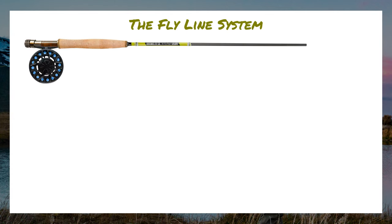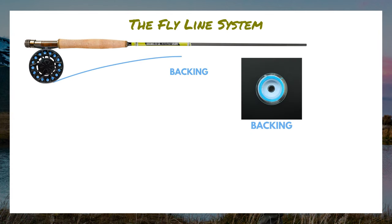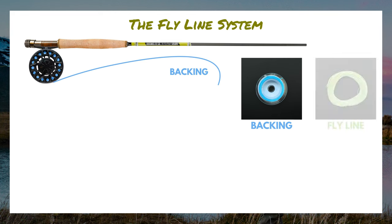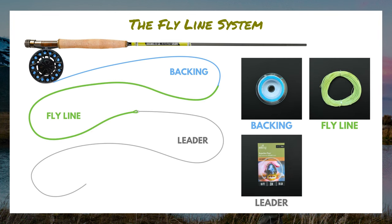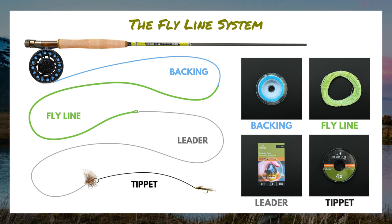Here we have our rod and reel. Attached directly to the reel, we have backing. Attached to our backing is fly line. Attached to our fly line is a leader, and we may attach that leader directly to a fly or use tippet to create different rigs. Now let's cover each of these in detail.